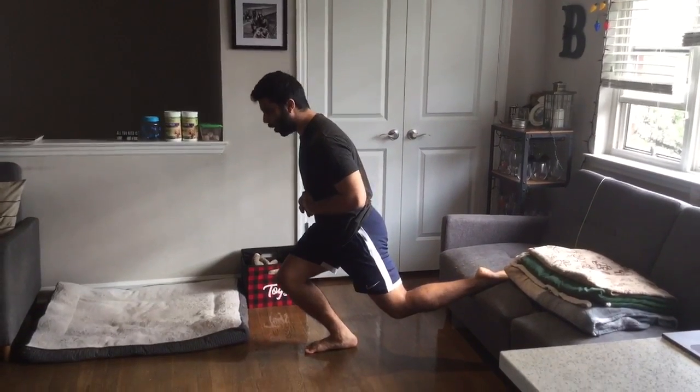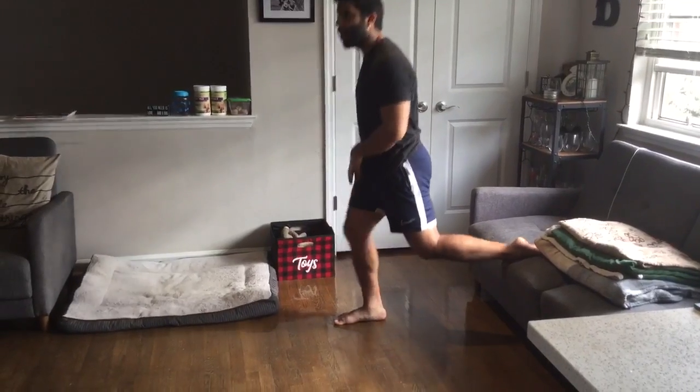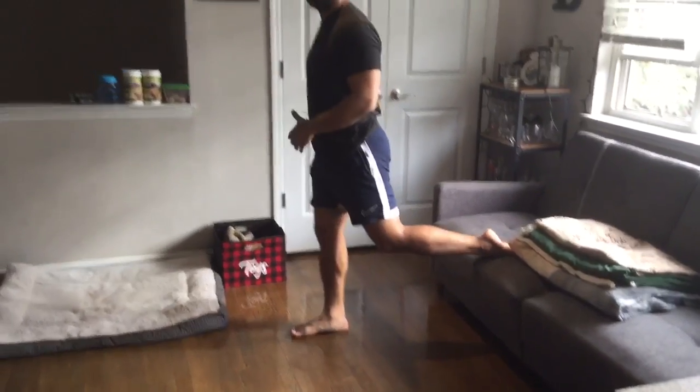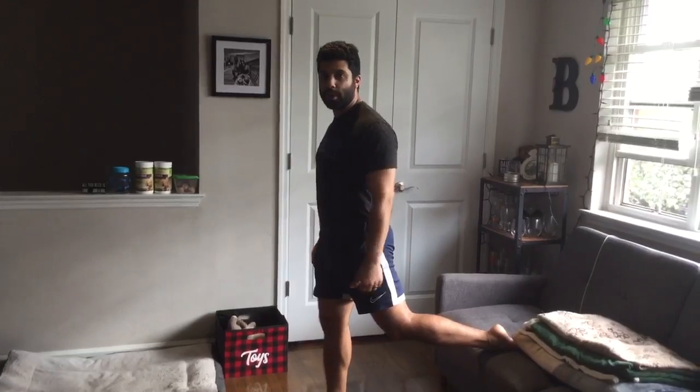There are two ways you can do this exercise. If you go down with your knee going over your toes, you're going to feel it more in the quad. If you go straight down keeping a relatively vertical torso, you're going to feel more of the glute. Either way is fine — it just depends on what you want to work. This will be a really good burner for you guys.